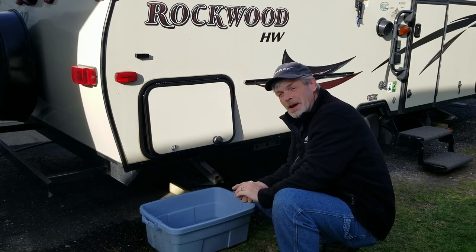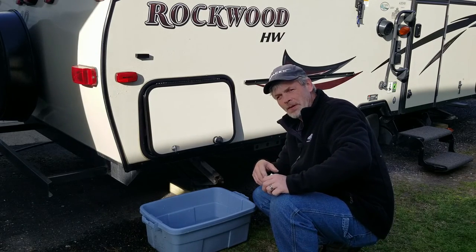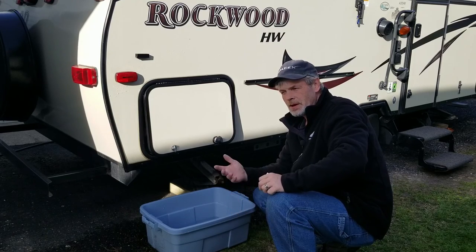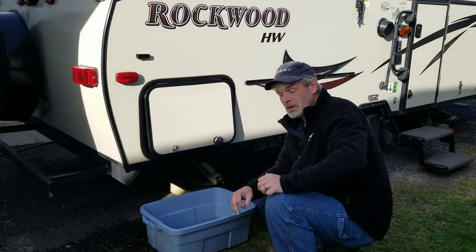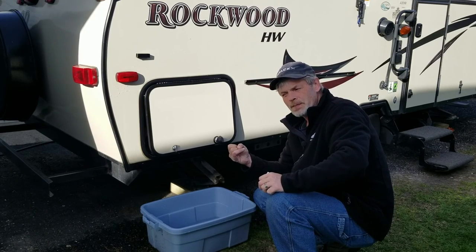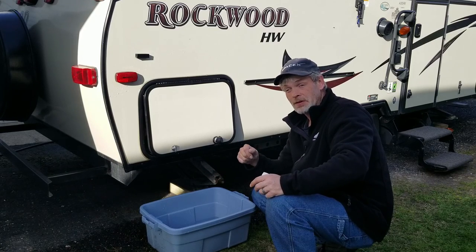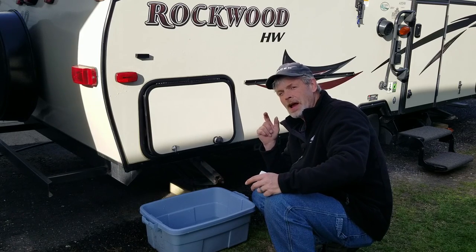Other than that guys, we are going to let you go in this video and catch you in the next one. If you could please subscribe to the channel and like this video if you do like it. You can pretty much go to your big box stores and find the seals, and look in the description down below — there are actually two links to different seals, and I'll have them in the description for you. Other than that guys, we will catch you later, have a good one.